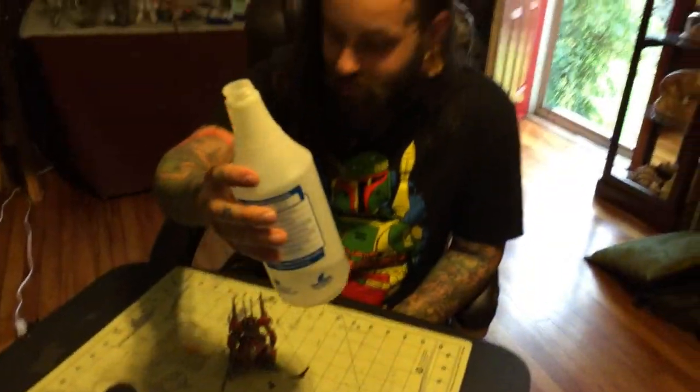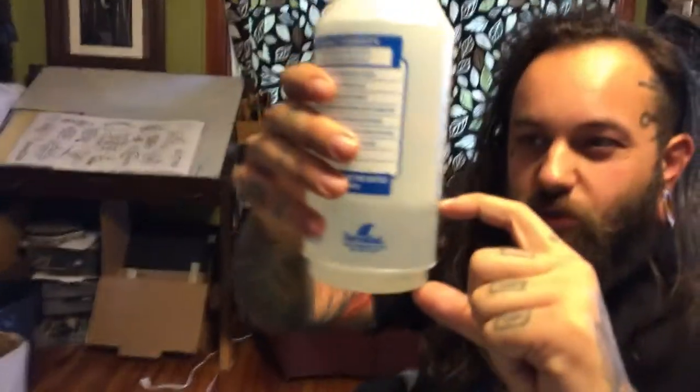We're going to make him really dirty and greasy, and we're going to do that with washes. Normally I use a smaller bottle than this but I couldn't find one, so we're just going to use this one. It basically just has about this much water in it — depends on how heavy you want the wash. You can do a little bit of water with a lot more paint and it's going to be really heavy, or more water with less paint and it's going to be thinner — you can build it up.